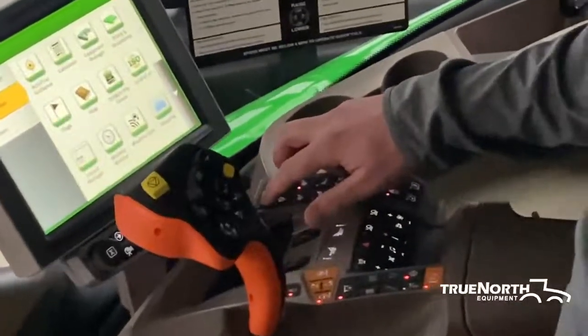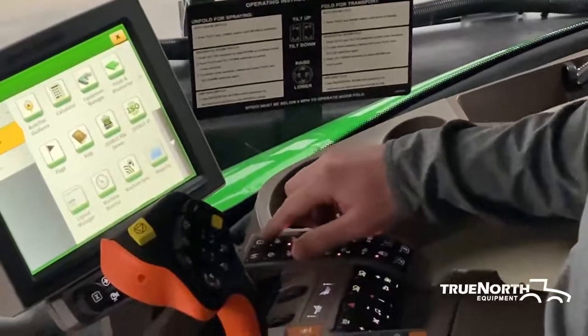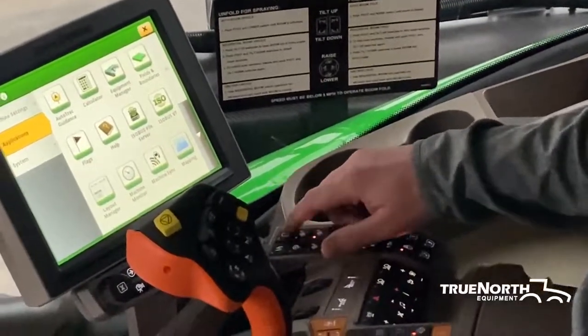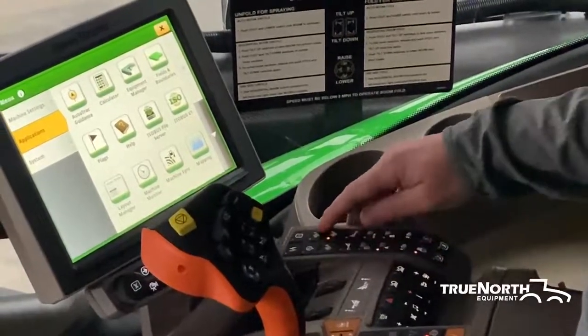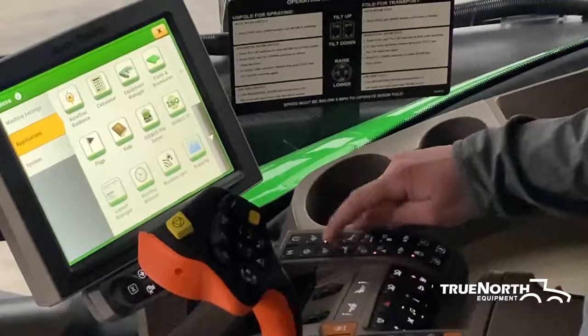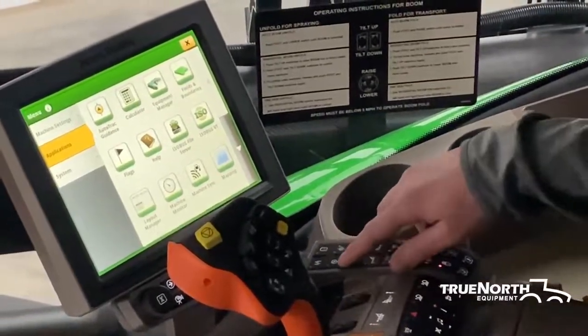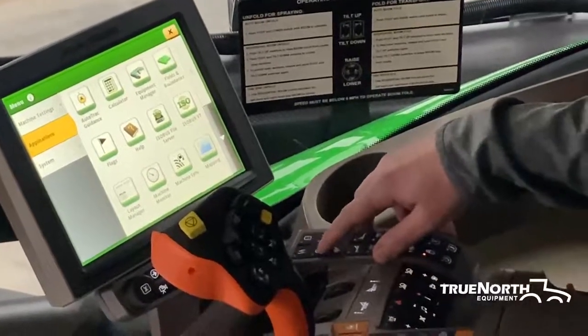We have what you need to hit to turn your solution pump on. Moving over is your agitator — if you push that button, it'll turn your agitator on. Moving down, we have your target rates one, two, and three. We are able to pre-select three different rates along with a manual pressure setting here.